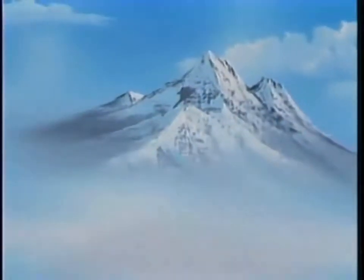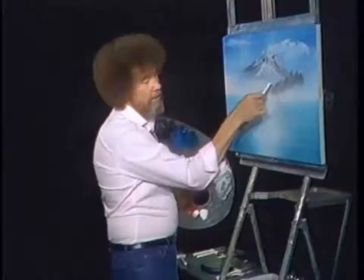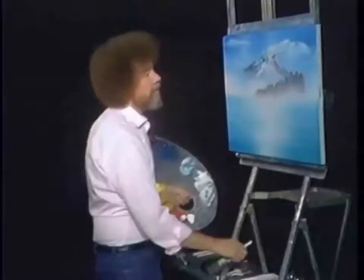Pull the paint out as flat as you can get it, just really mash down hard. Take your knife and cut across — see there, get that little roll of paint. This knife has a straight edge on it, and by having a straight edge, it's very easy to load it.